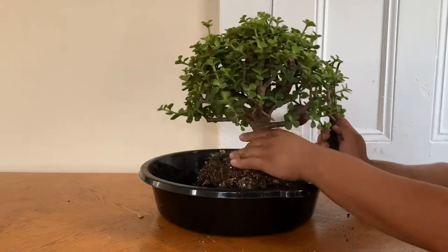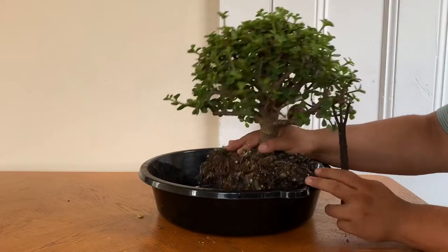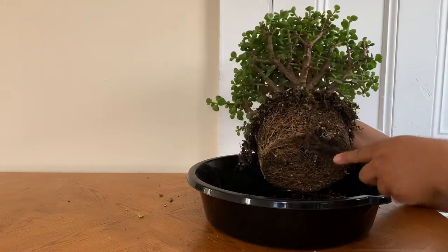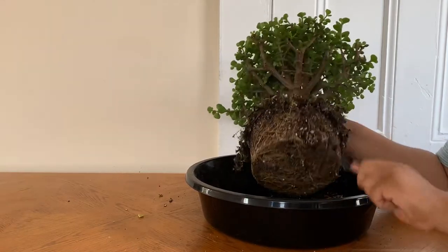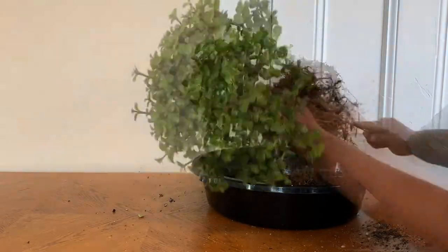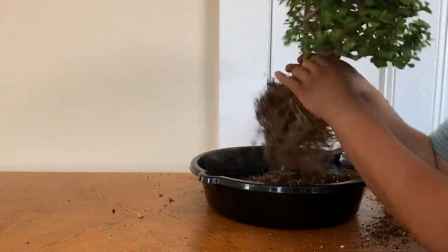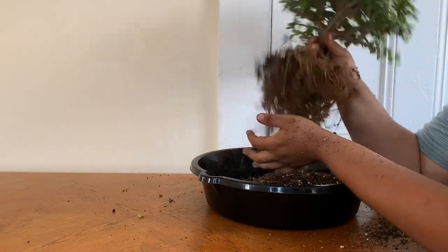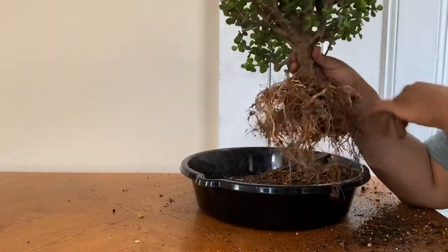With the root rake, I start from the top of the tree, working through the soil down to the bottom where the majority of the roots are. It's pretty compact and very dense.